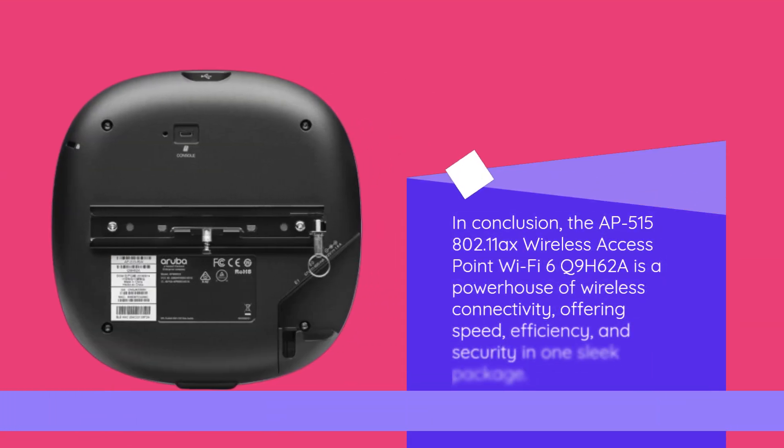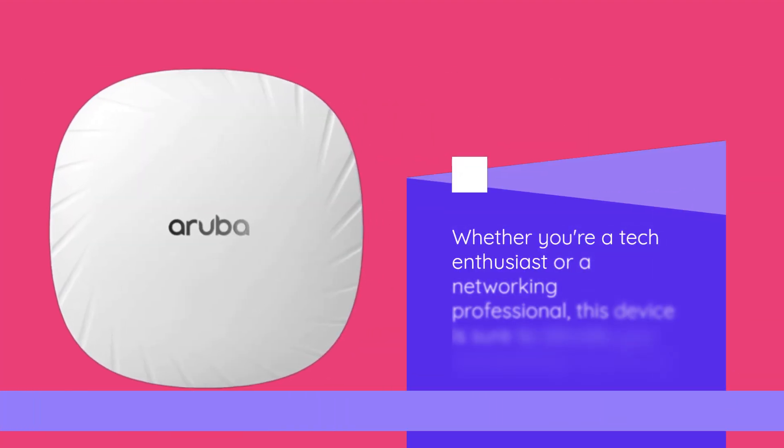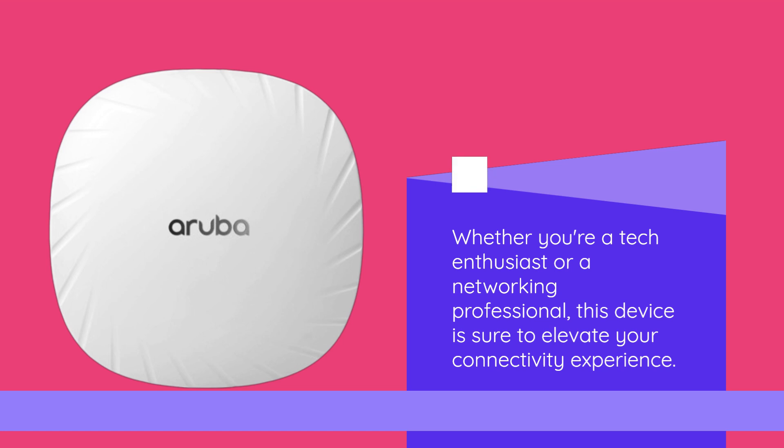In conclusion, the AP515 802.11 Axe Wireless Access Point Wi-Fi 6 Q9H62A is a powerhouse of wireless connectivity, offering speed, efficiency, and security in one sleek package. Whether you're a tech enthusiast or a networking professional, this device is sure to elevate your connectivity experience.